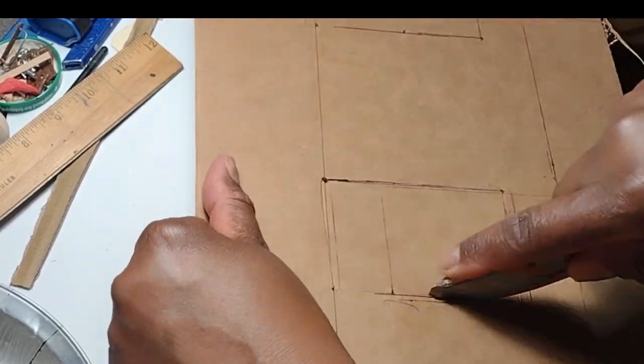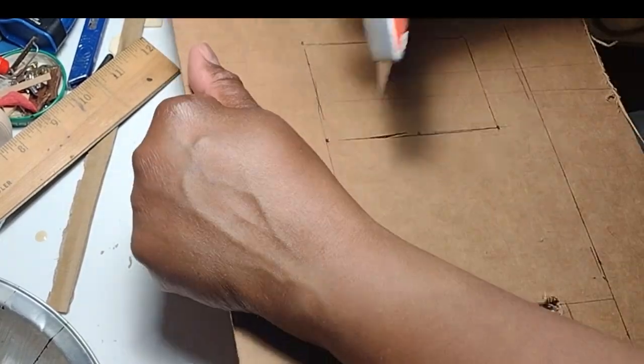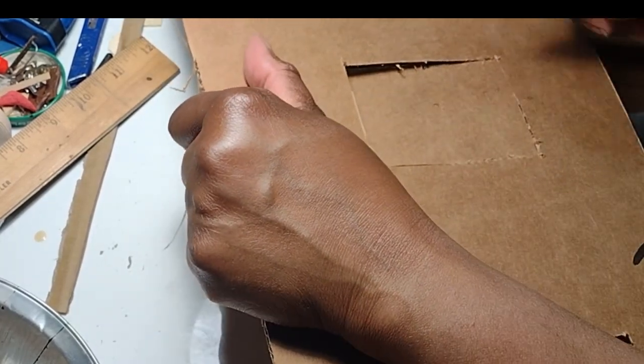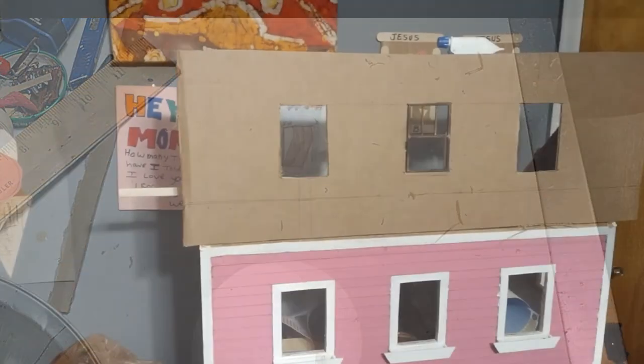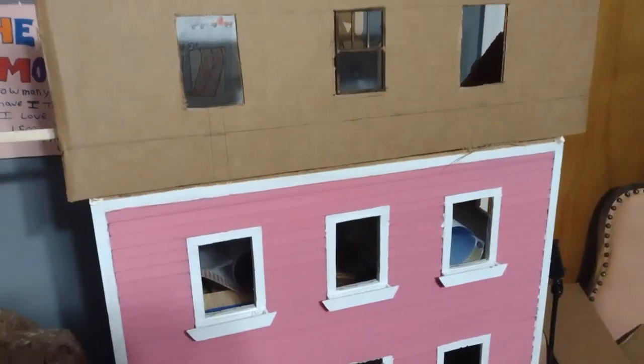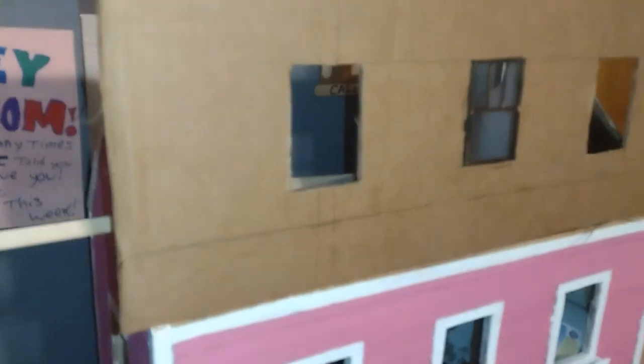I just want to give you a sneak peek at my final design concept. I'm going to remove the roof altogether. I'm going to make the house have a flat roof and the upper floor is going to be a full floor — not angled like an attic. It's actually going to give the dollhouse kind of a townhouse or commercial property look and feel.